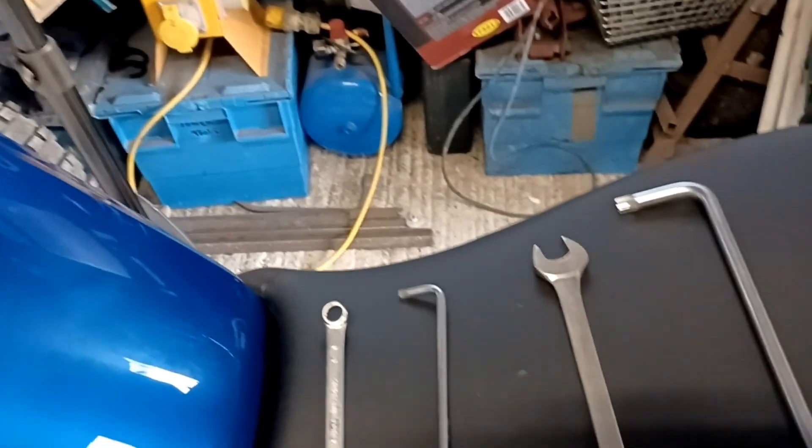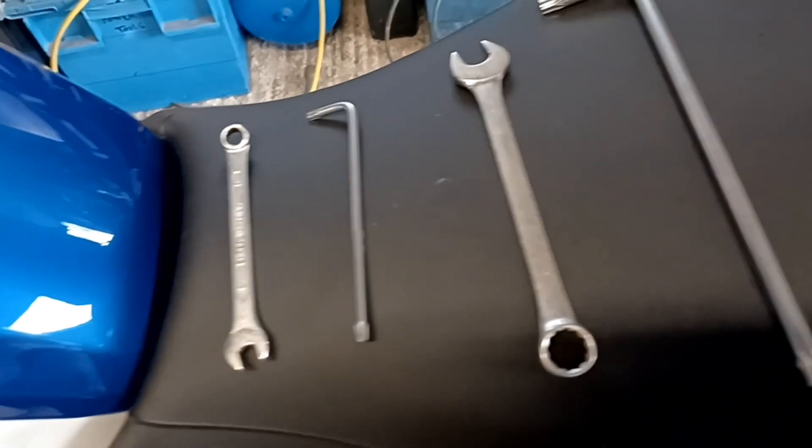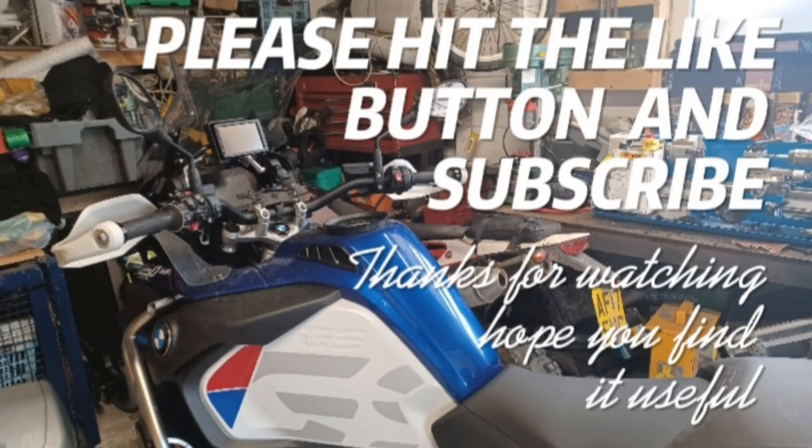Once again, there's the tools you've used — they're the only tools you need. Hope you never have to do this. If your bike simply fell over, please hit the like button and click and subscribe.